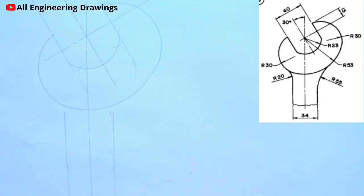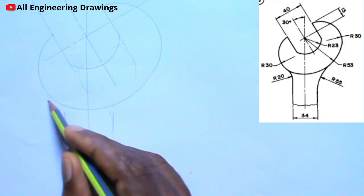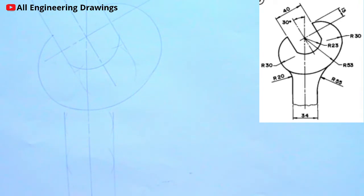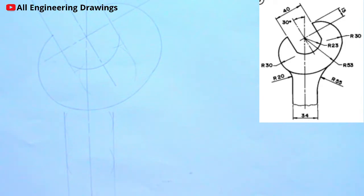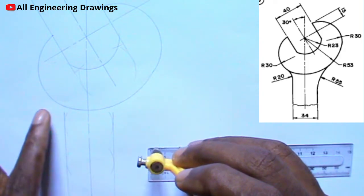From the question, you observe that there is an arc this way and another arc this way. Starting with this arc: the radius of the arc here is 20mm. To produce the arc, I will have to draw a parallel line this way, parallel to this line. So to draw the parallel line, I will first adjust my compass to a radius of 20mm, because I want the line to be 20mm from this line here.